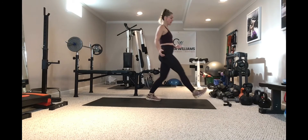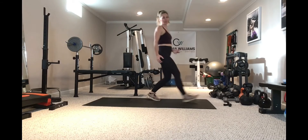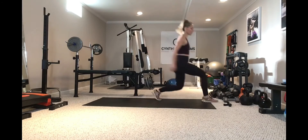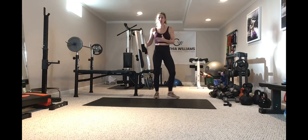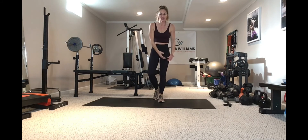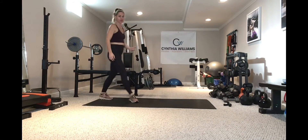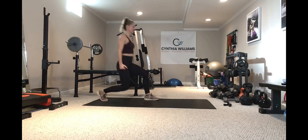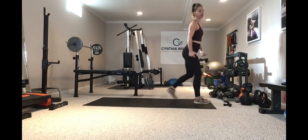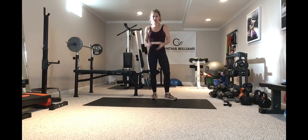Shoulders back and down. Come all the way tall, then take your next step. It's slow and controlled — so many times I see people going so fast with zero control. Remember, every exercise: control with the contraction and the extension. Shoulder blades back and down, nice big step, control, come up, nice big step and control. That is your walking lunge.